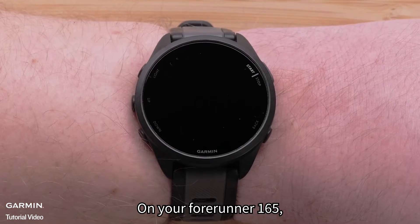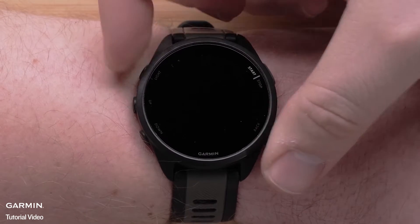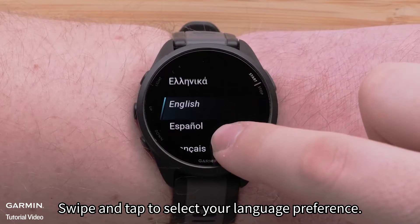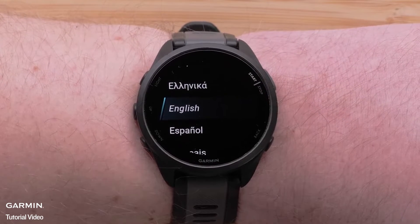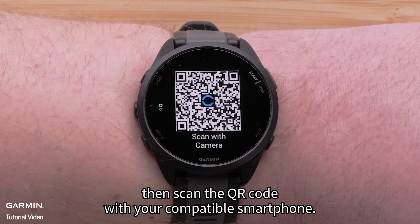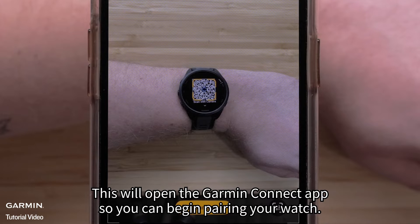On your Forerunner 165, press and hold the light button to power on your watch. Swipe and tap to select your language preference. Now select the check mark, then scan the QR code with your compatible smartphone. This will open the Garmin Connect app so you can begin pairing your watch.